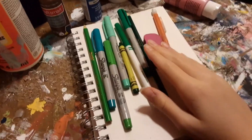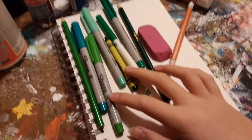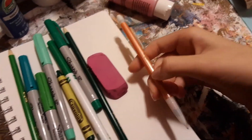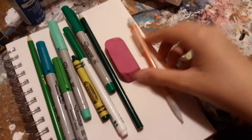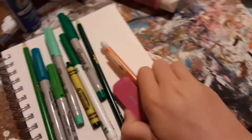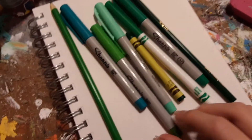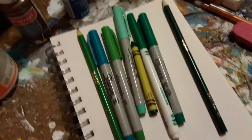Hey guys, welcome back to Chicka Chicka Boom Boom. Blondie here, and today what you're looking at is a whole bunch of green art supplies, except for this mechanical pencil and this eraser for the drawing part. But when I color it in, I'm only using green art supplies, including Sharpies. I'm not even allowed to do a black or brown outline. This is too much green. Here we go.